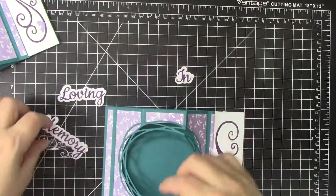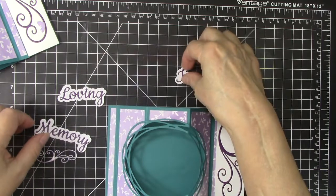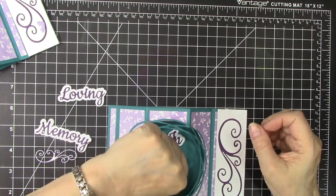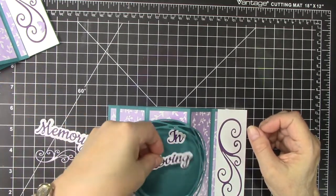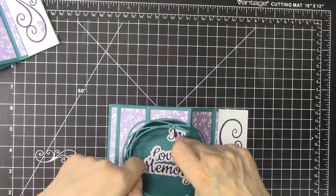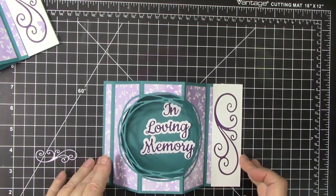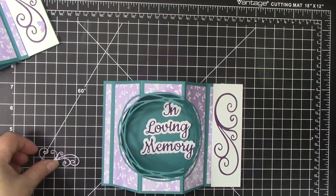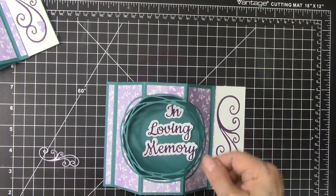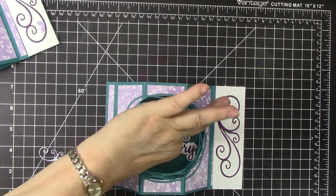We are going to be looking through this window to see the words, so we're going to plan, when it is open, to have those be readable. I also want to be able to close it and still read it as well. We're going to put the swirl right underneath, so when it's open we can read the words and when it's closed we should also be able to read it.